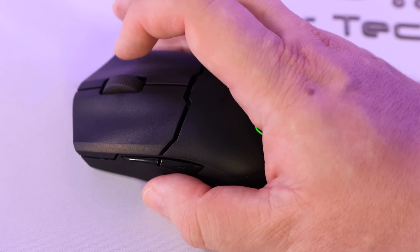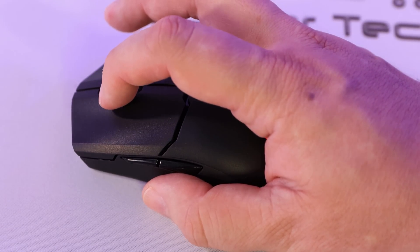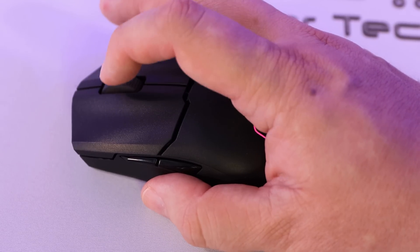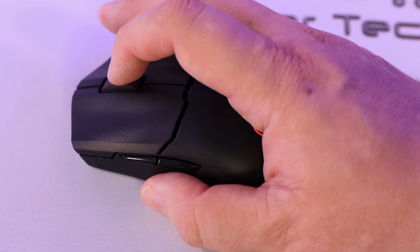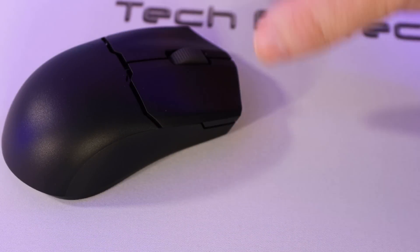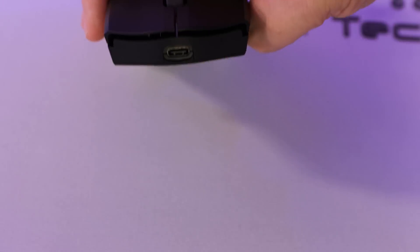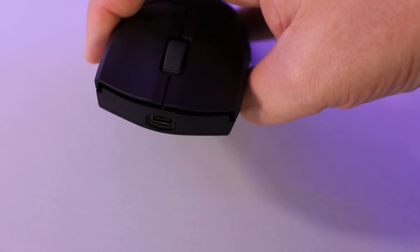One thing to note: pressing the wheel to the right doesn't do anything, but pressing it to the left — pushing it to the side — does register as a middle mouse button press. You also have backward and forward side buttons. There's no RGB underglow or underskirt lighting.